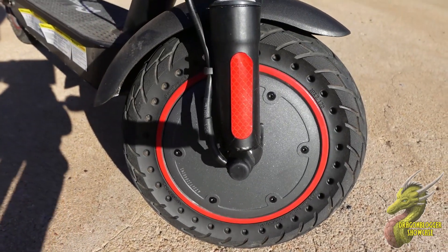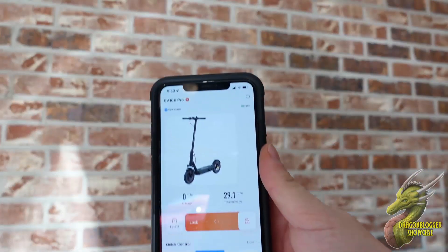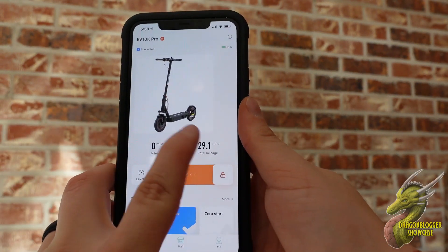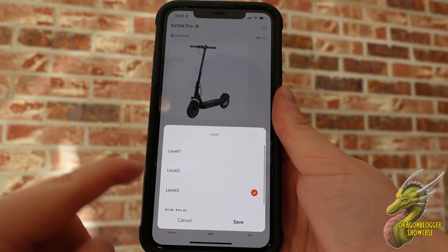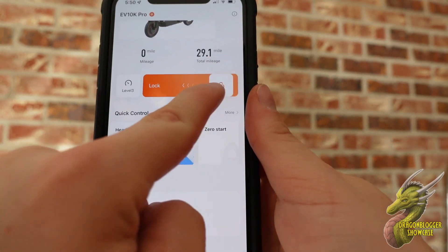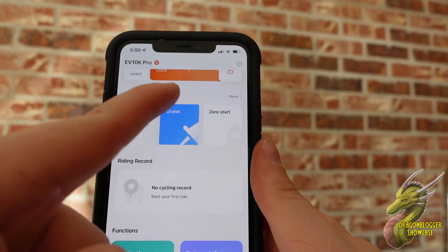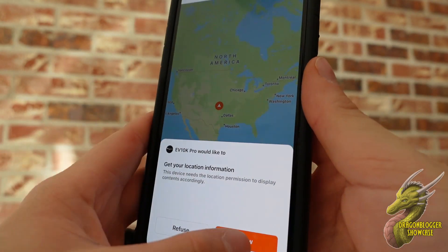It has these almost all-terrain tires that are going to help you get through all different sorts of terrains, which is really cool. Now one of the things you're definitely going to want to do is check out the app that comes with this. The app is jam-packed full of features such as your total mileage driven, a level indicator mode — level 3 is the highest setting but you can select which one you want based on your riding experience. You can lock and unlock it so nobody can steal it, and the app will notify you if it's moved while locked. You also have zero start, cruise control, headlight control, and GPS so you know where you're at.